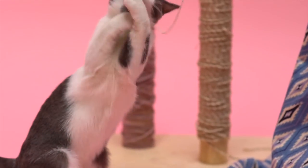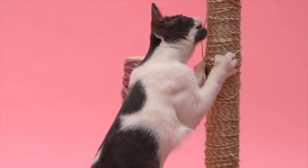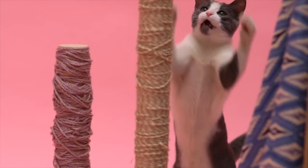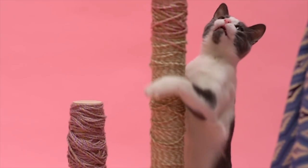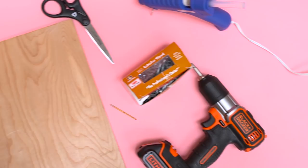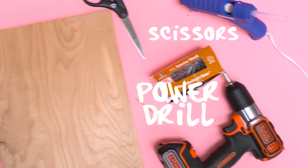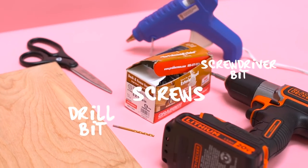Make your feline BFF this cool cat scratcher post. For those who might think it's cheaper to buy a scratch post, this quality DIY piece you see right here costs a whopping $10. You will need a wooden base, two wooden dowels, jute rope, scissors, a power drill, screwdriver bit, drill bit, and screws.